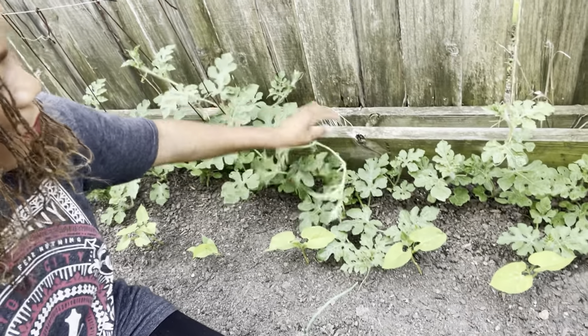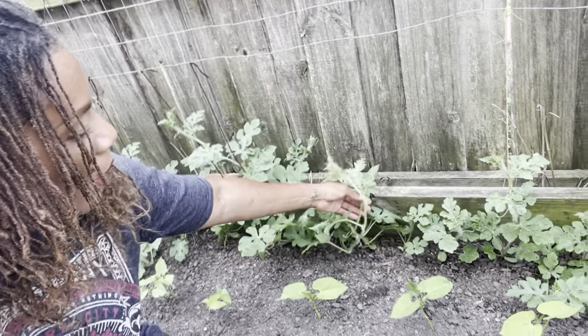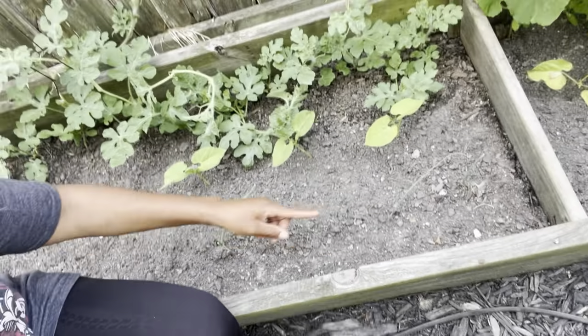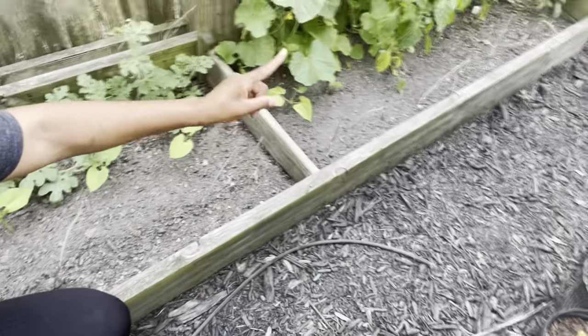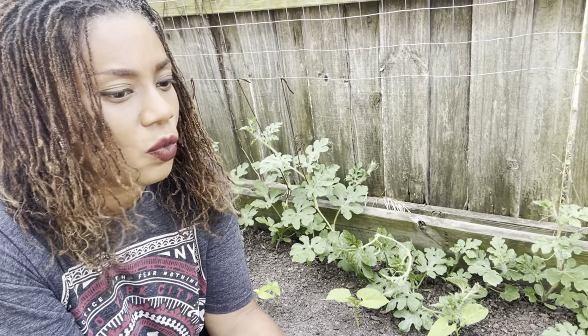Here is all of the beans. I also popped in some red onions along the bed. Hopefully we'll see what happens — if they don't put on bulbs, that's fine. Utilize the green tops in any dish: your rice, omelets, things like that.